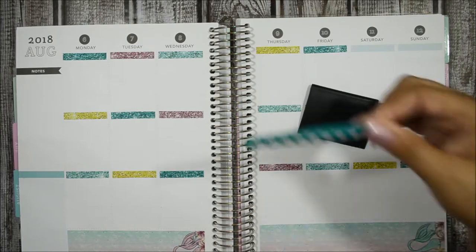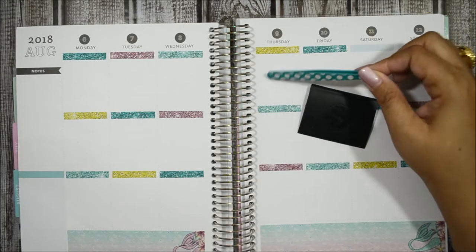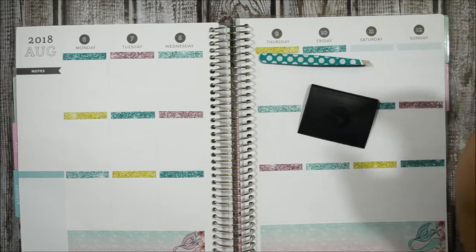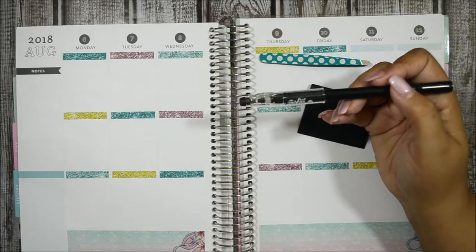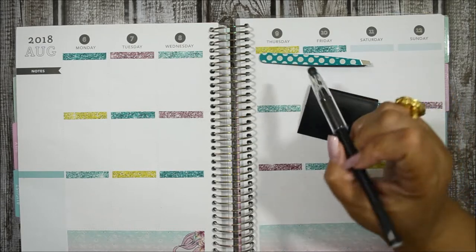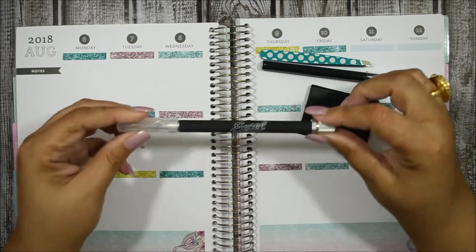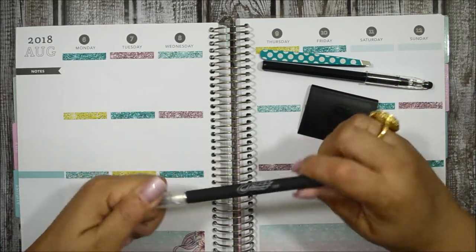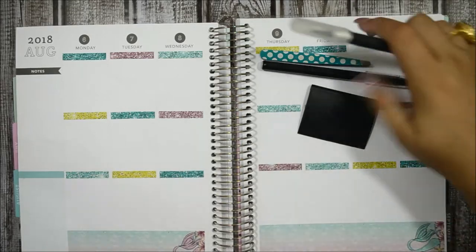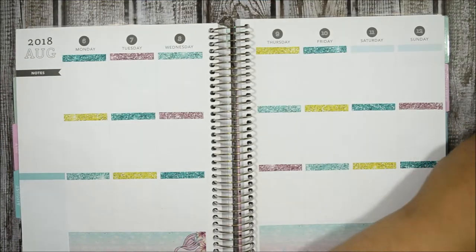I'm going to use these tweezers to help me lay down stickers — these are from Walgreens, like $1.99. I'm going to be using this Pilot Frixion Ball erasable pen, .07. And I'm going to be using this X-Acto knife from Excel on Amazon to help me cut stuff. Those are the tools I will be using — I'm sorry I didn't tell you earlier because I basically forgot.